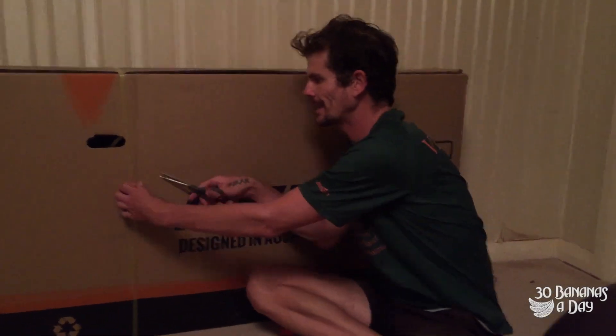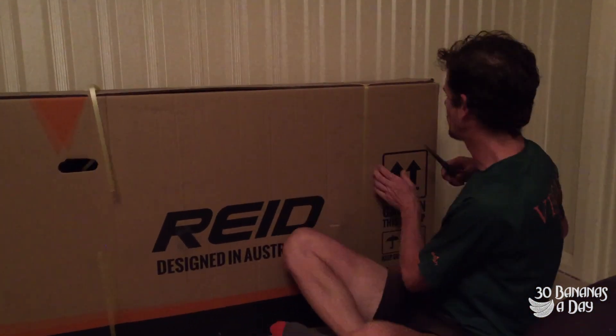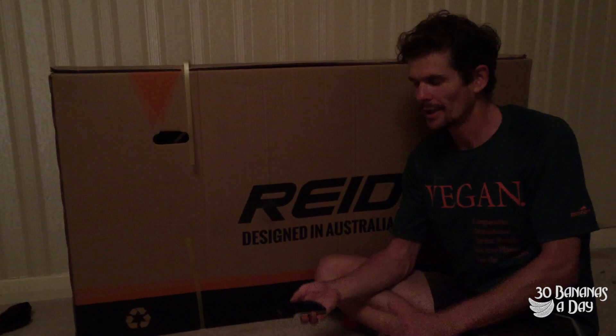Got a question - why don't you review a bike that is a bit more value-oriented? Here we have a Reed Osprey Elite. This bike is $500. This Garmin is $600. This bike is cheaper than this Garmin. Let's get it out and check out what you can get for $500.